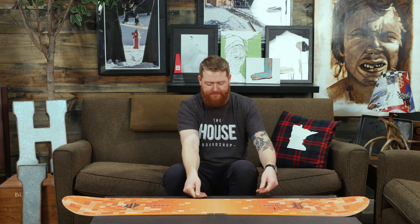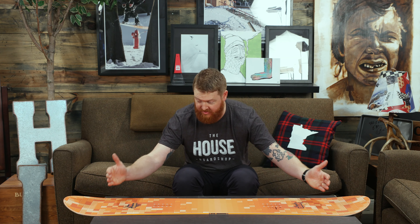Overall, the profile shape is what Nitro calls flat out. Basically, from contact point to contact point, the board is flat just like this table. What that does is give the board properties of both a loose feel kind of like rocker, but also a stable feel like camber, giving it a very monotone style feel in between.